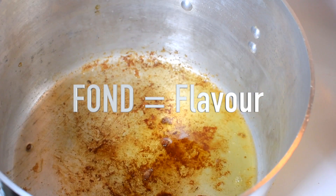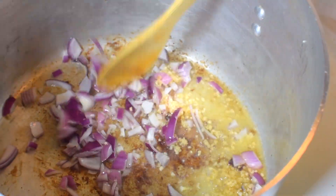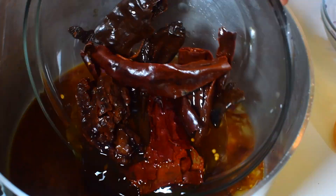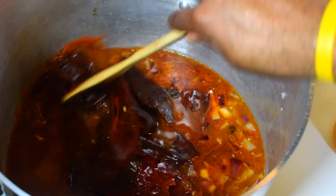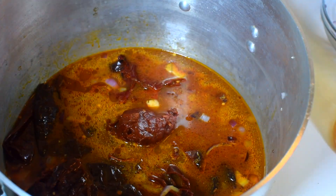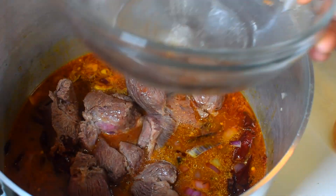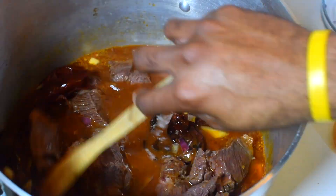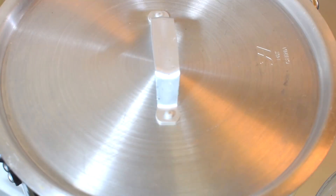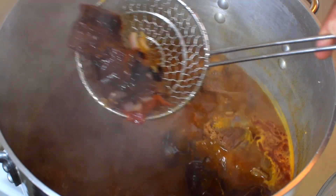All those bits on the bottom — that's fond, and it helps develop flavor. Add half an onion and two cloves of garlic and let them sweat to release all that flavor. Then add one cup of beef stock, add all your chiles back to the pot, as well as two tablespoons of chipotle in adobo — you can pick that up anywhere, Giant, Walmart, you name it. Reintroduce your beef back into the pot, add one more cup of water, cover it, and let it cook for 30 minutes.